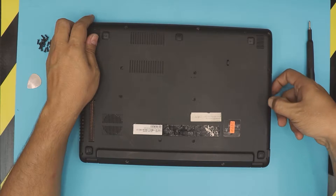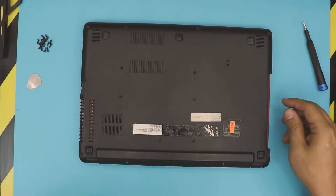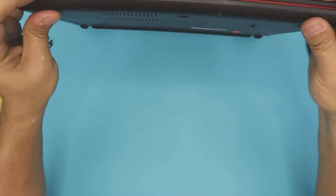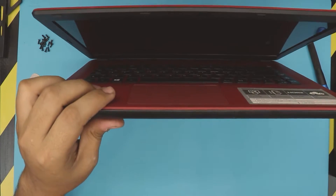Once everything is removed, you just want to slide out the caddy for the DVD-ROM — it's an empty caddy. Once you've done that, open up the laptop to about a 45 or 35 degree angle, just like this.